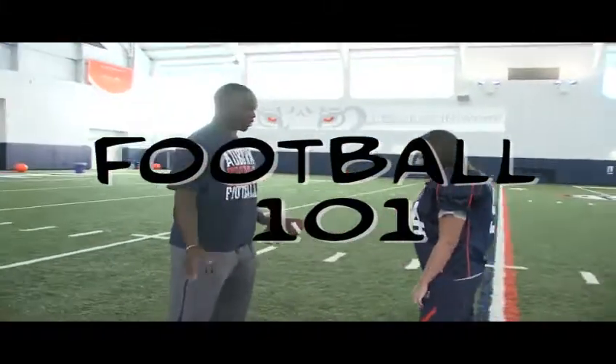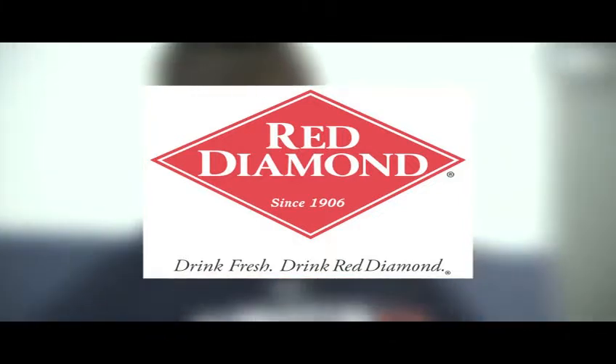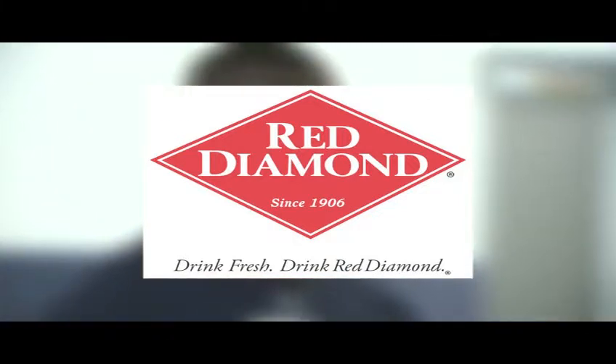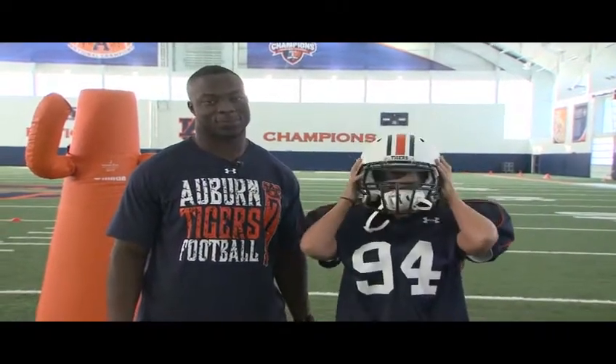Now it's time for Football 101, brought to you by Red Diamond. Drink fresh, drink Red Diamond. Hello, Auburn fans, and welcome to this week's edition of Football 101 from AuburnTigers.com. I'm Dana McGaw, joined today by defensive end Nosa Igwe. Today, he's going to teach me how to play defensive end. Let's go.